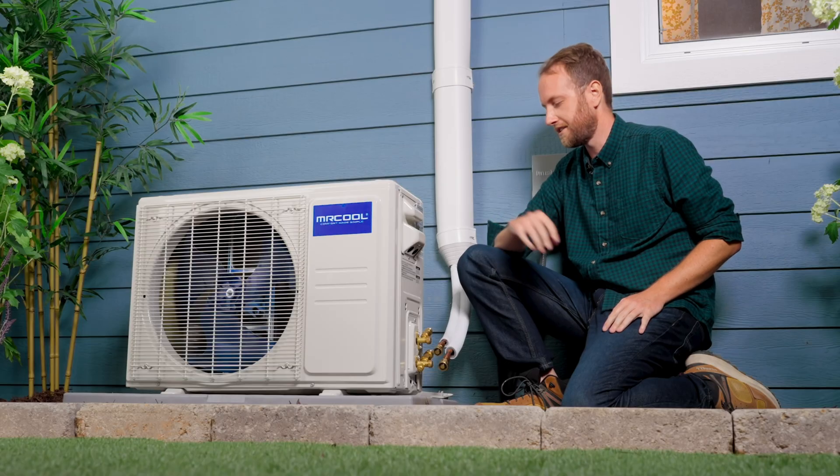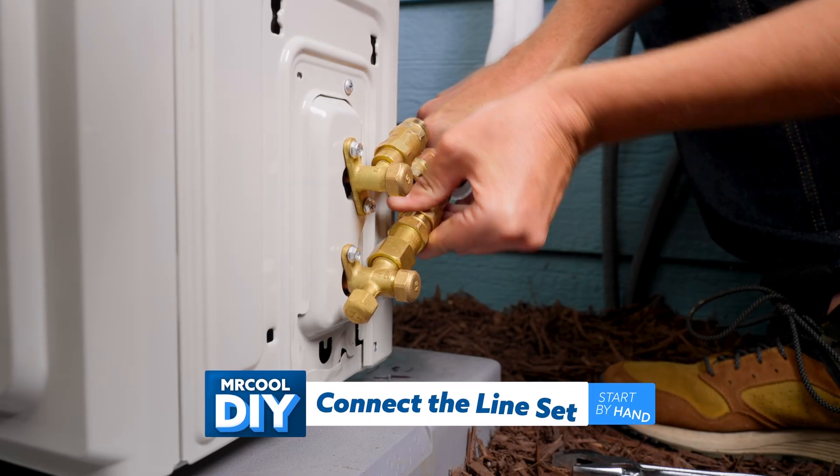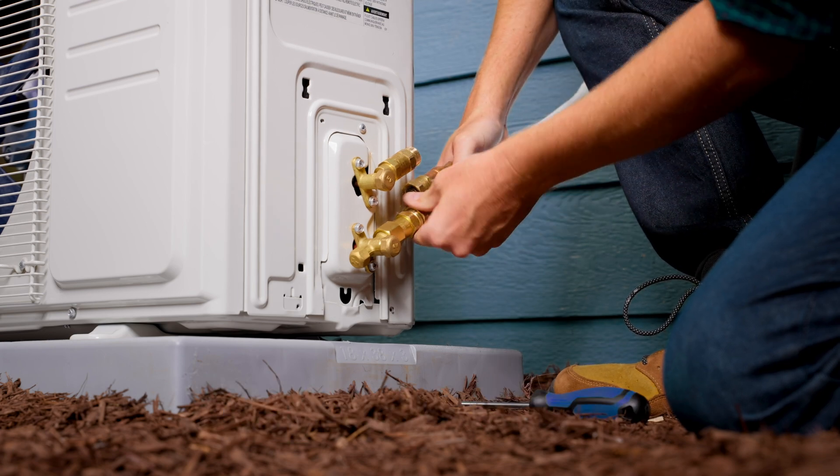Now that we have that set aside, we'll connect the line set. We'll start by hand. It does require a little bit of manhandling to get that line set perfectly aligned with the valve, but once you do, it's pretty easy.